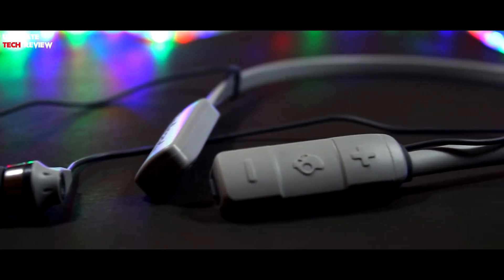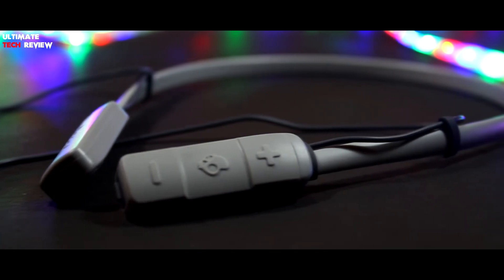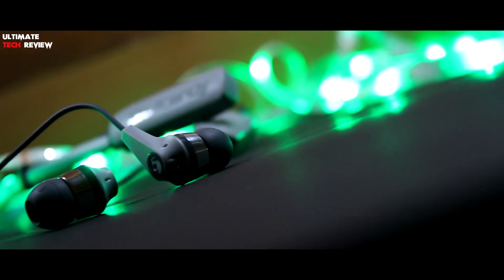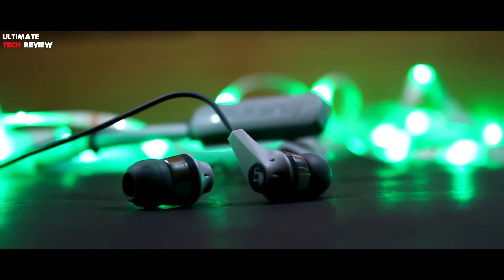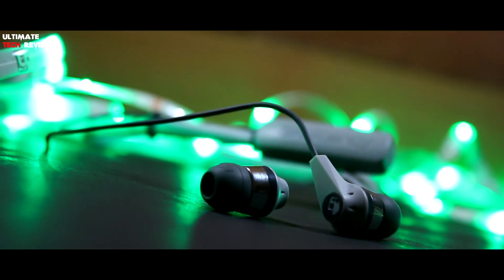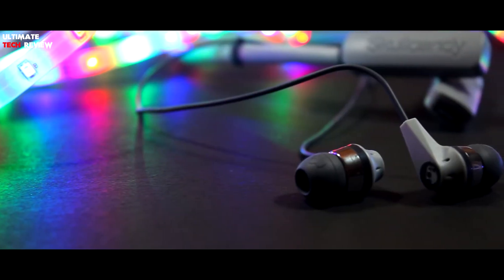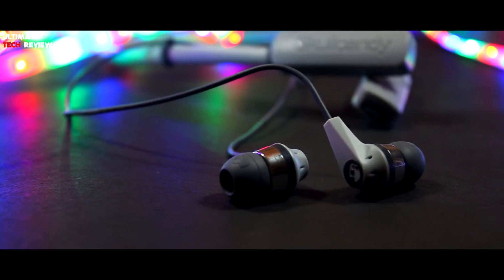Some features I found missing: these earphones are not water or sweat resistant, so if you're looking for water resistant earphones these are definitely not for you. Second, when you connect this earphone to your device there is no voice prompt telling you whether it's paired or not. Third, there is no way to know the battery status — that should have been provided through some app. You only get an indication when the battery is about to die. So those are the few features missing.